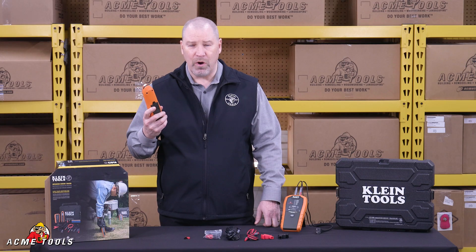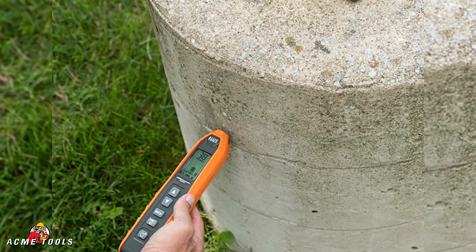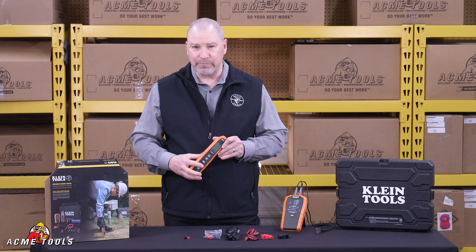And then you trace it. You can trace it through the walls, through the floor, ceilings, underground, in conduit, through concrete to be able to trace your circuits — 90 degrees to the surface area — find your wire. Great product. Pick it up today.